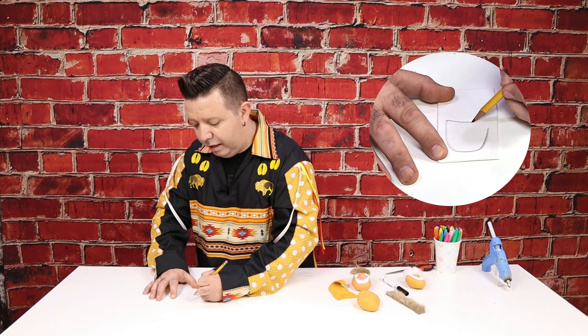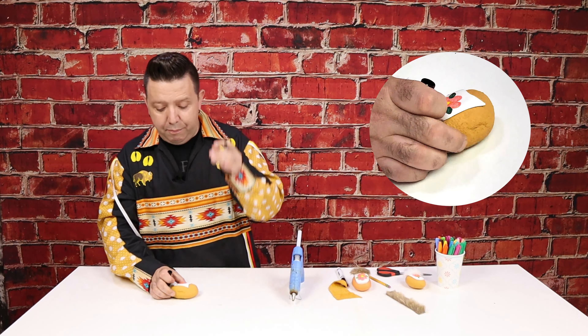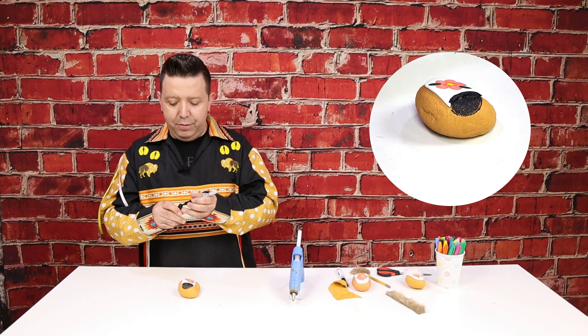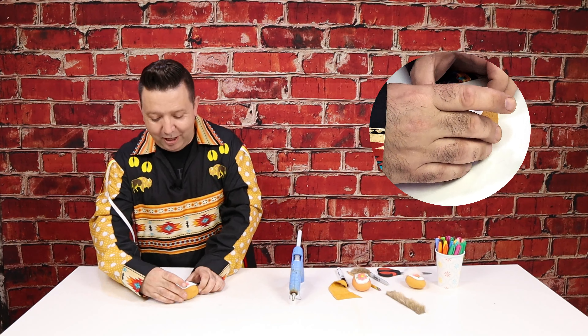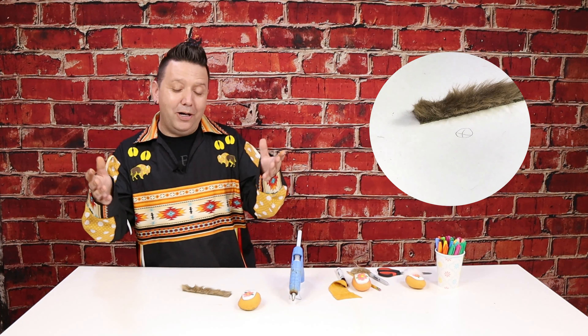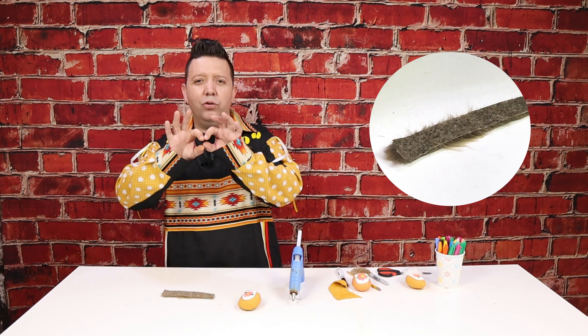The next step is to glue our vamp onto the rock — this is where we need help with the glue gun if we're not comfortable. Take the glue gun, put some glue on the back of the vamp, and place it on the rock. Find where the toe of the moccasin is going to be, press it down, and make sure it's nice and solid in place. Next, take a black marker — I'm using a Sharpie because they draw a little bit easier — and draw a circle where the hole for the foot would be going into. Doesn't have to be perfect or solid, just enough to show where the foot would be.